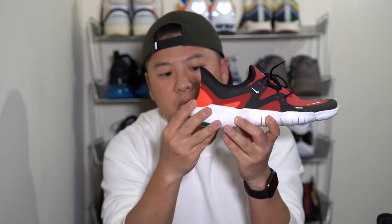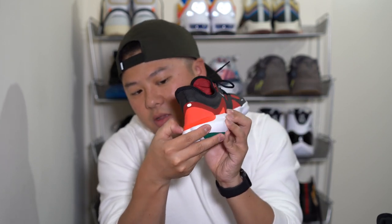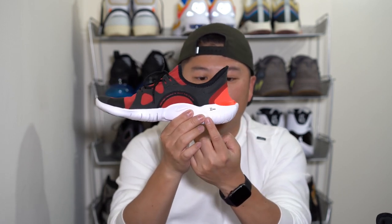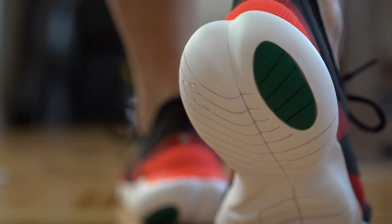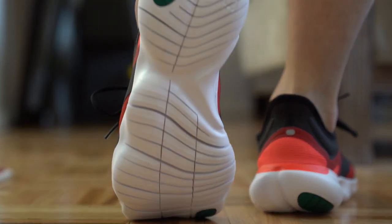There is also a stretchy meshy material on the back done in a coral base color. One thing I noticed — I'm not sure if it's in my head — is that the coral area in the midsole region feels a little harder, possibly for stability purposes. The last thing on the sole is that it says 6 millimeters, while the 3.0 has 4 millimeters, so it's almost 50% higher. We're talking millimeters, so 50% isn't that much, but it's definitely noticeable when walking around.